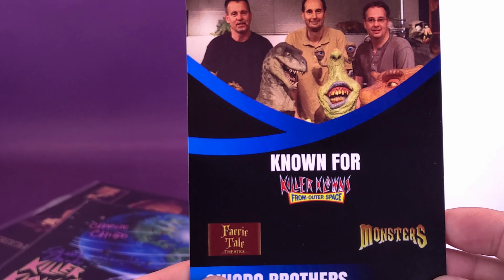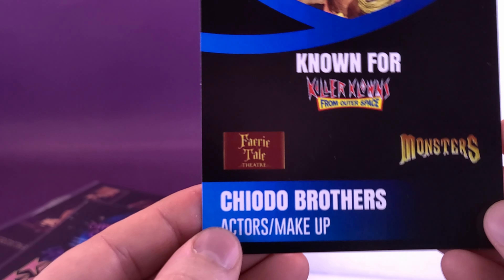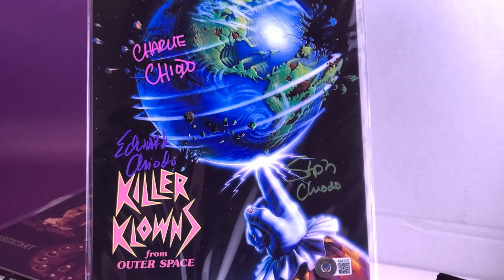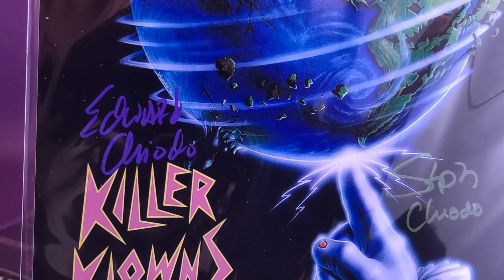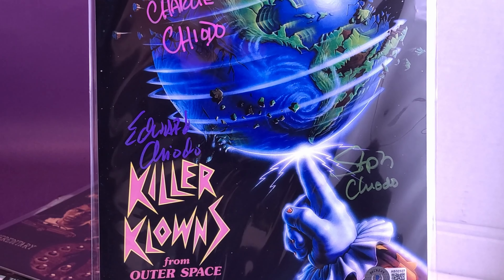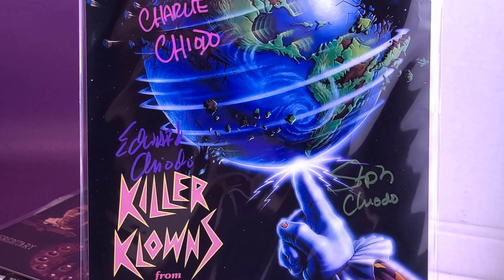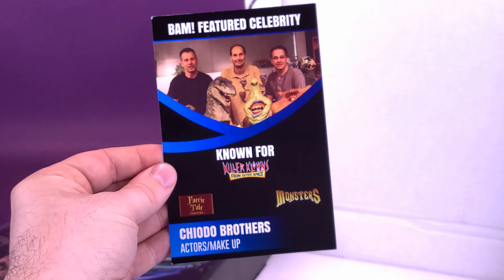Here's the autograph, by the way. The featured celebrity known for Killer Clowns from Outer Space, Faerie Tale Theatre, and Monsters are the Chiodo Brothers — they are responsible for the actors and makeup. All three of them signed the print. Just in case everybody has short-term memory, that's what the print looked like — signed, signed, signed. They're all the Chiodo Brothers. It's really interesting how autographs all differ from person to person — everybody has their own unique signature. My signature sort of looks like you've given a pen to a chicken and then chased it across the paper. It's just disastrous.